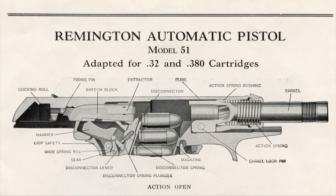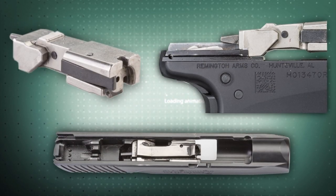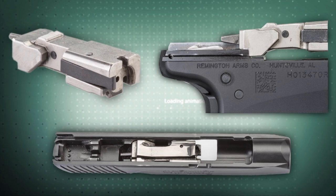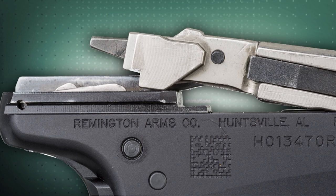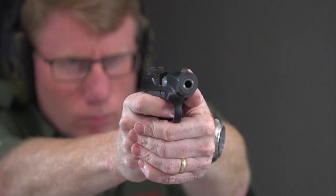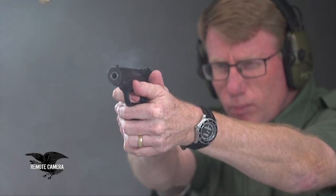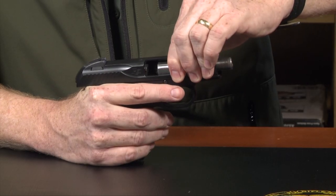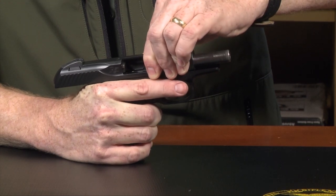Inside the slide is a separate breech bolt. Most pistols these days have it machined integrally with the slide, but not so on the Model 51 and not so on the R51. As the slide starts to move rearward, that breech block hits some cam surfaces inside the slide and it actually locks at about 0.80. This thing is completely locked — locked up tighter than a drum. But as the slide continues rearward, it uses those cam surfaces to move the Pedersen breech block out of the way. It goes back and then it goes forward. Many people who own this gun don't even know that.